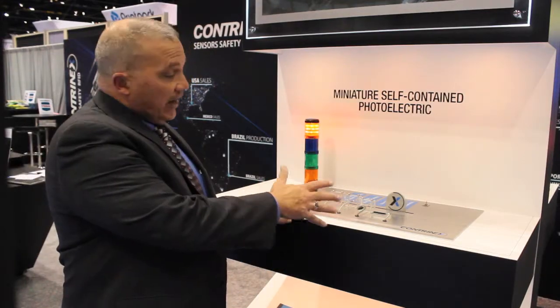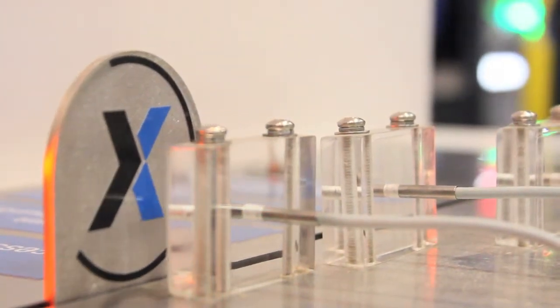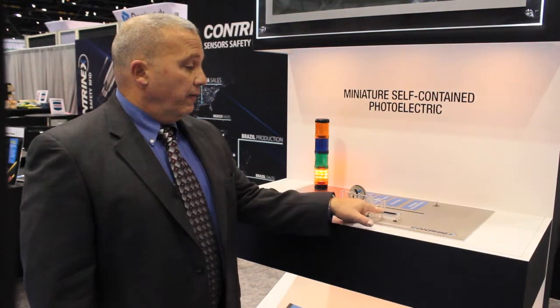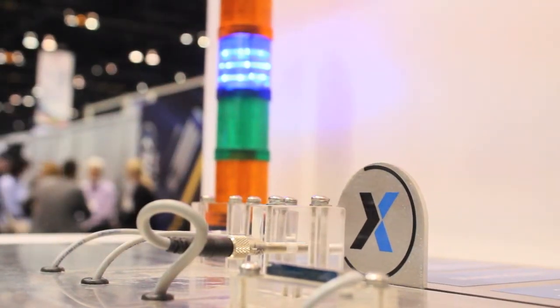We have three different styles here: the 4 and 5 millimeter tubular, smooth barrel 4 and threaded M5, a quick disconnect M5, as well as a flat mount rectangular unit.